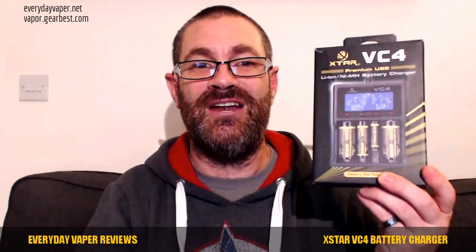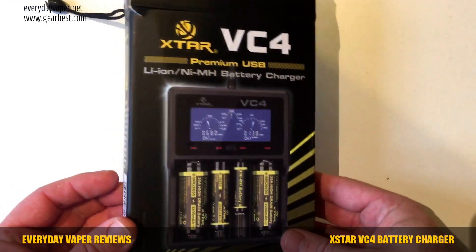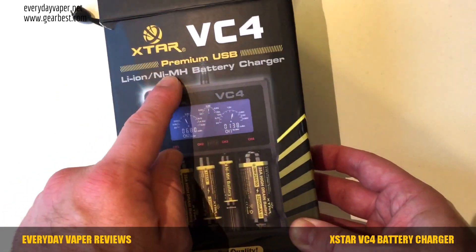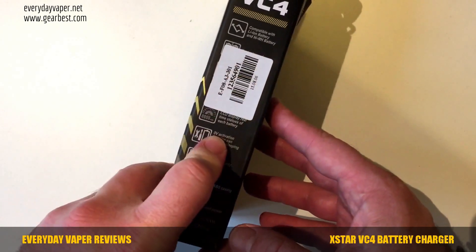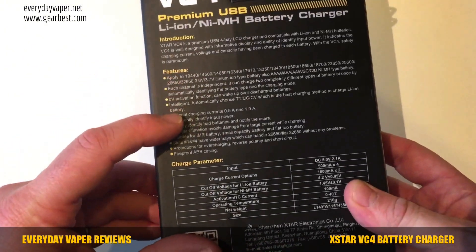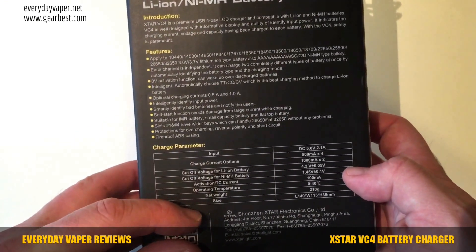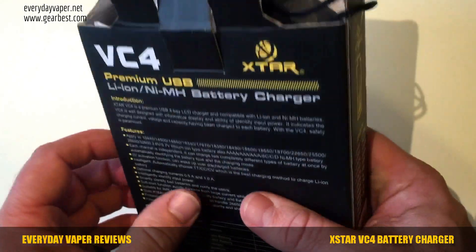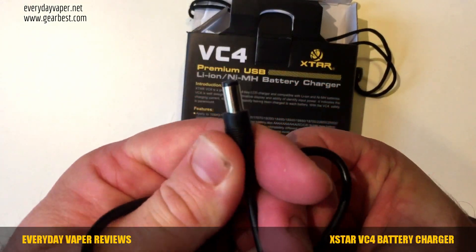The VC4 comes packaged in a very well-packaged box with lots of information showing different battery sizes, a layout of what it looks like, and notes that it takes lithium-ion and nickel metal hydride batteries. On the side there's a barcode and a feature introduction listing the input — 5 volts, 2.1 amps max. It's already opened; at the top we've got a USB charging cable with a 5-volt charging pin, and then the instructions.